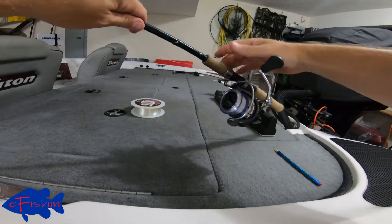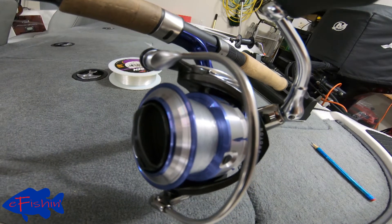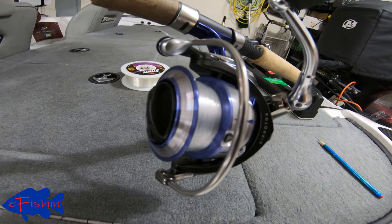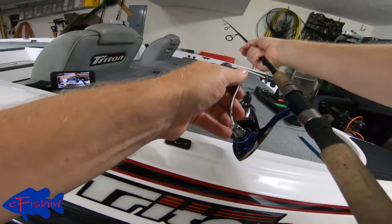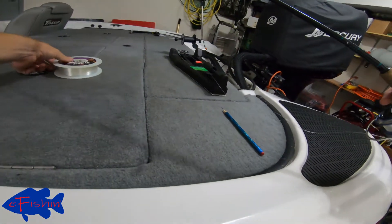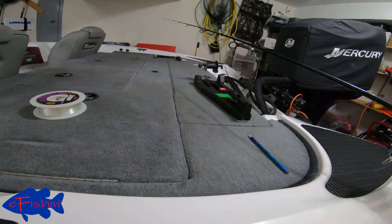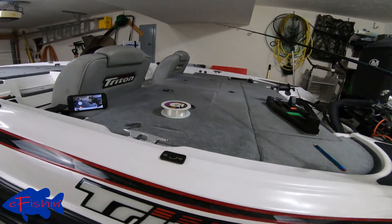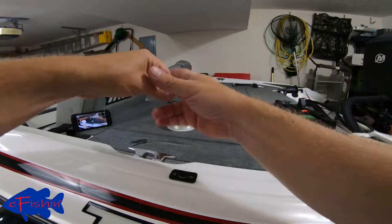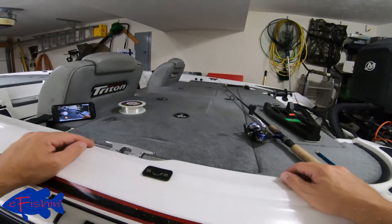Looking at our spool, we can see we're past the first line — we're between a third and two thirds full. We're going to do a few more turns and then put our main line on. See how this line has a little twist in it now? When we cut it, here's a little trick: take it and just pull on it — it'll get some of that twist out. If you take it and it doesn't curl up, you're good to go. Now we're ready for our main fishing line.